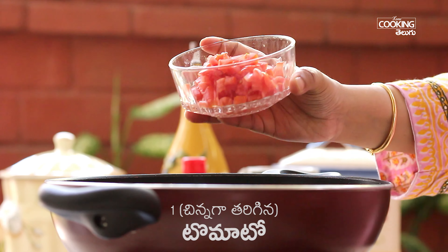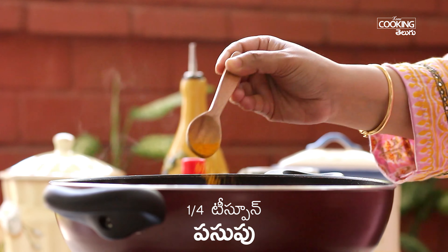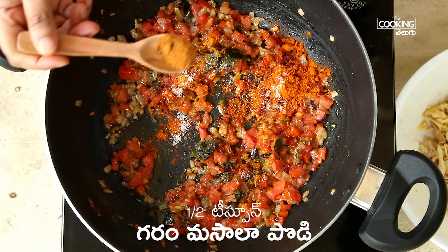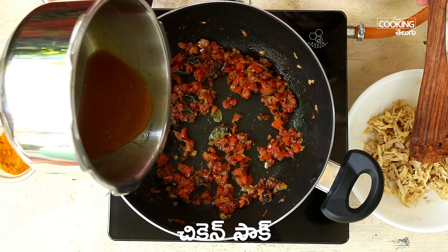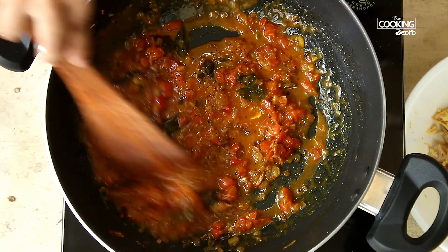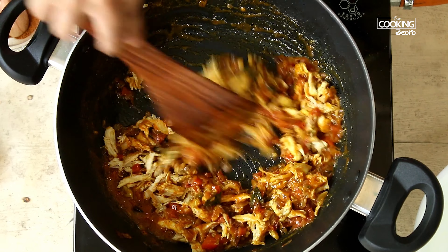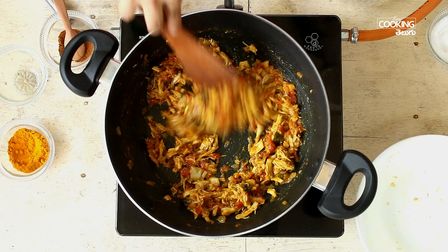Next, I will add 1 tomato. After this, add the spices and salt to taste. I will adjust the seasoning. Add the spice powder and let it cook for 5 minutes.